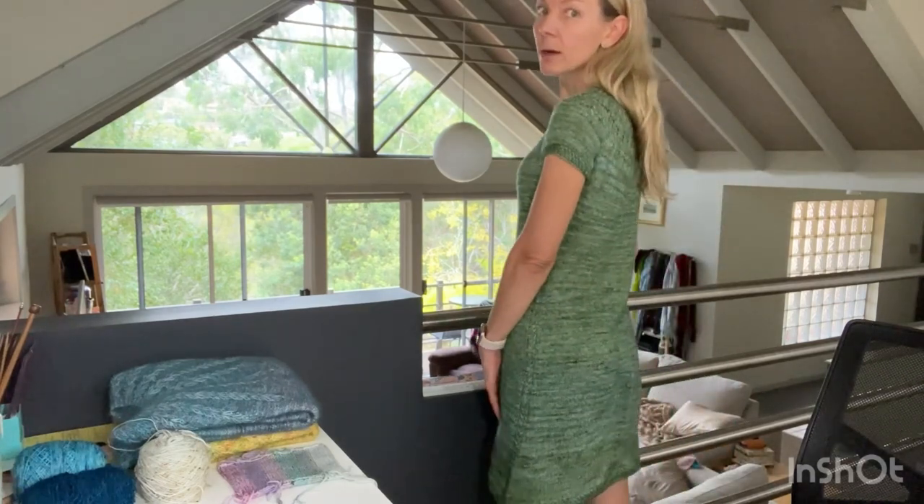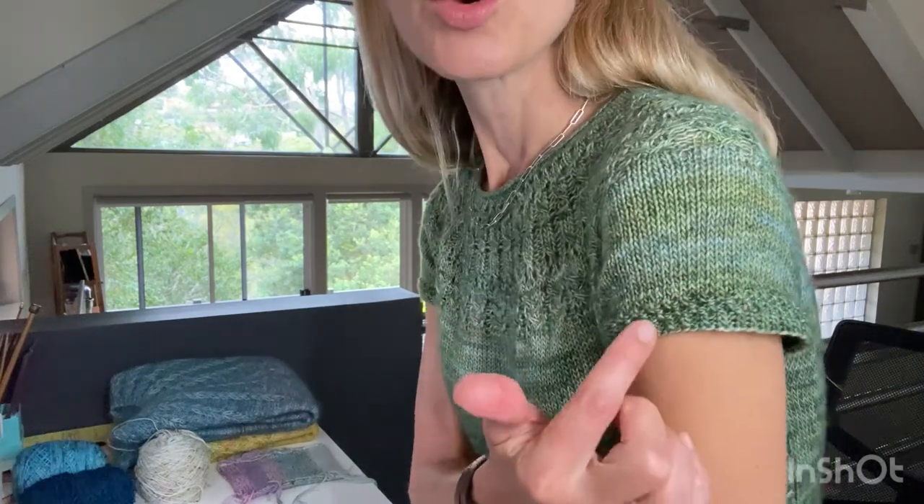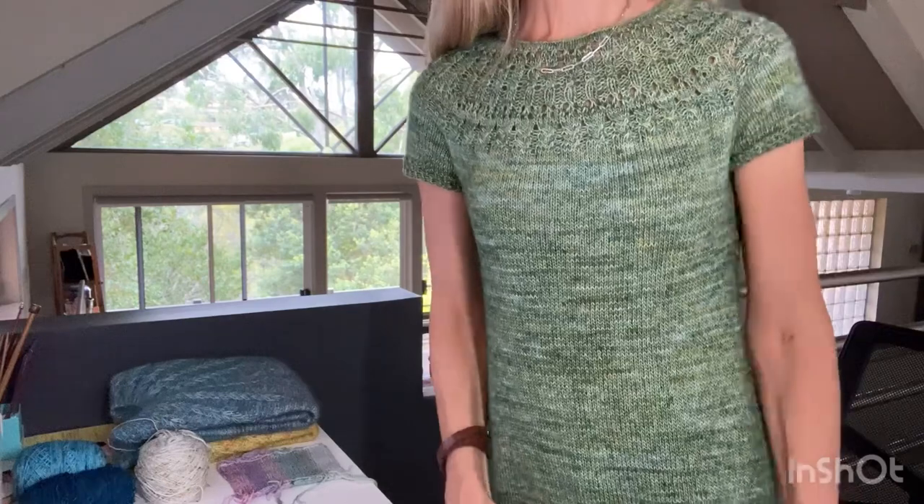I made it just above knee length, which works well for me — it doesn't ride up too much when I sit down. It's blocked out really nicely. The stitch detail is meant to be four rows of twisted rib offset so the purl is where you knit, but I felt the brim was going to be too wide — over two inches — so I ended up doing something that looks like a two-by-two seed stitch with twisted knit stitches and regular purl stitches.